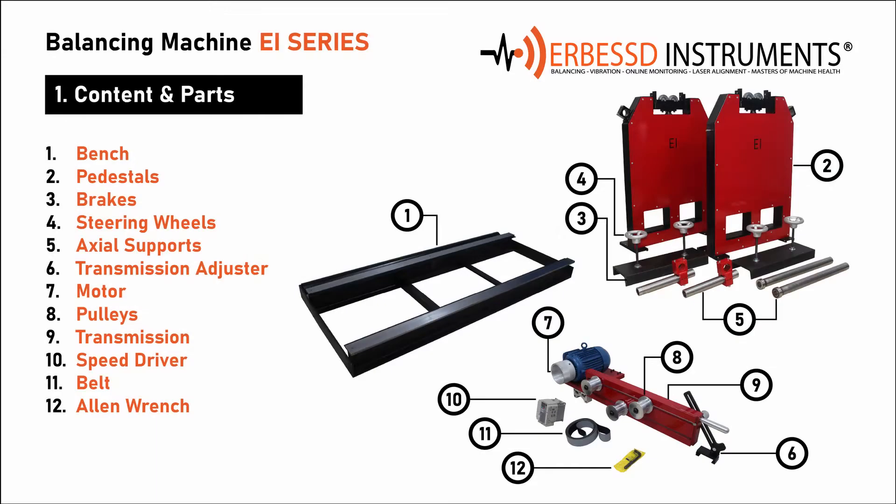1. The bench is the base of our balancing machine for all the elements. 2. Pedestals — the pedestals include the soft bearing supports for precise balancing.